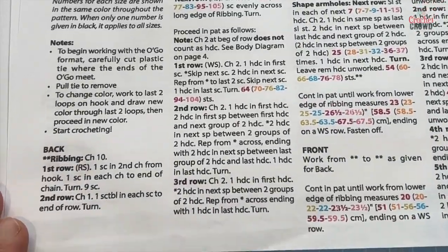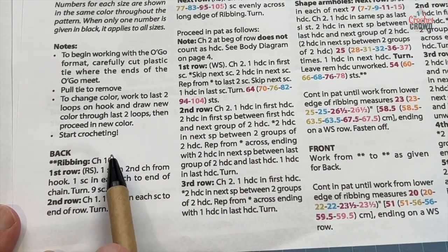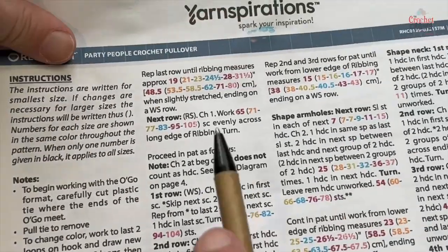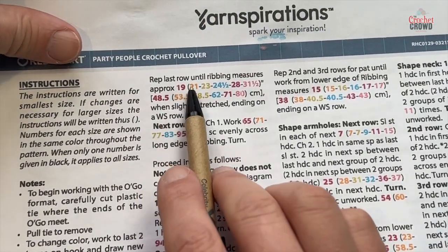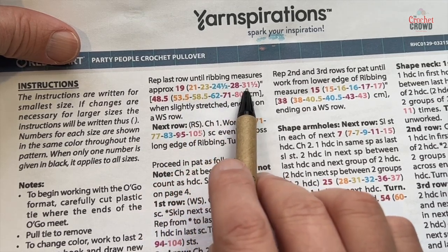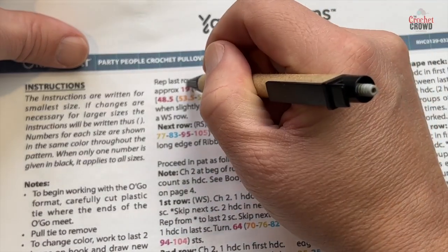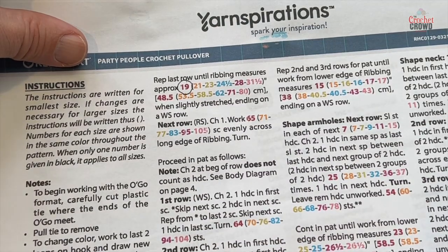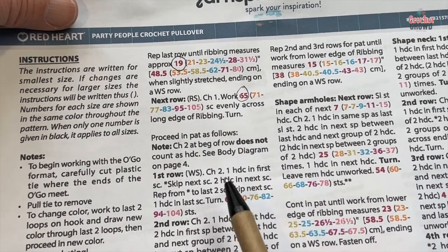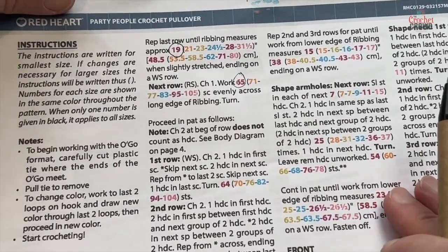For example, when we start the ribbing, 'chain 10' — you notice there is no color coding and no parentheses, which means everyone is doing a chain 10. It's not until later that you see the instruction 'repeat the last row until the ribbing measures 19, 21, 23, 24.5, 28, or 31.5' inches — so you choose the size you want. I recommend circling the number you're looking for each time even though it's color coded, as it helps you keep track. This pattern is really not a big deal.